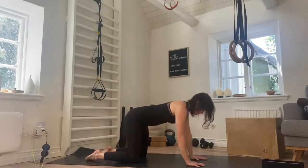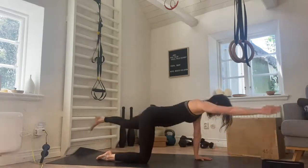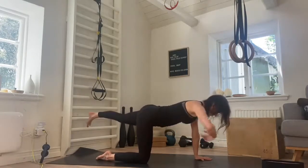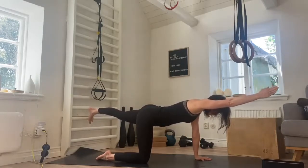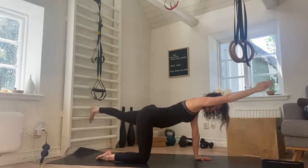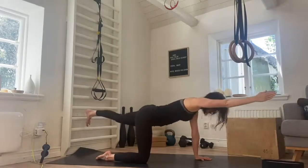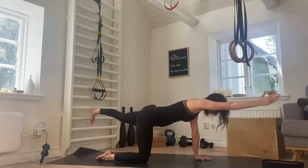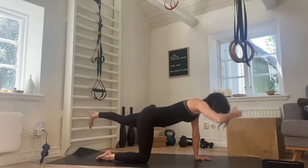From here we're going to take it into bird dog. Take the opposite arm and leg, raise it up and hold. You're looking down at the floor, the belly is drawing in, working the whole spine. Breathing here — one straight line from the ankle to the wrist. We're not arching the spine, we're keeping it straight, drawing the belly in, squeezing the glute. Hold for ten, nine, eight, seven, six, good, five, four, three, two, and one. And release.